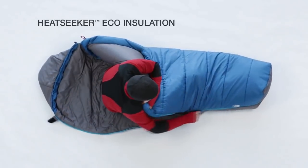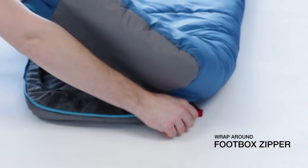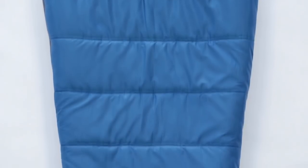Made from Heat Seeker Eco Synthetic Insulation composed of 30% post-consumer recycled material, the Illusion features a roomy interior, a wrap-around foot box zipper so the bag can lie out flat, and a draft collar to prevent heat loss. Available in four different temperature ratings, there's an Illusion Series bag for any season or condition.